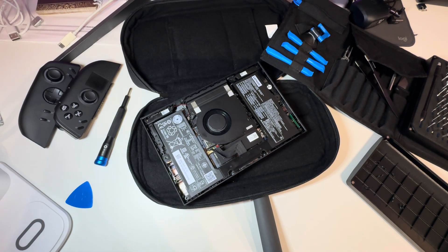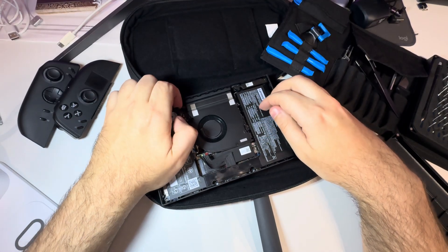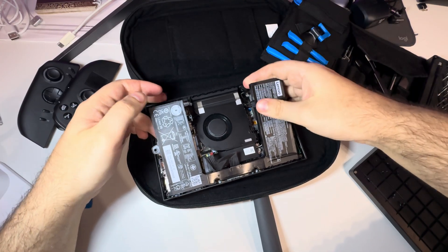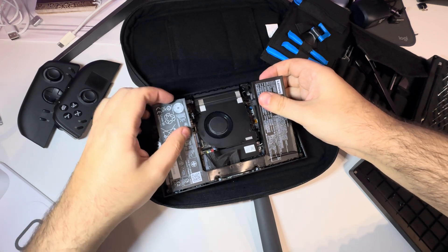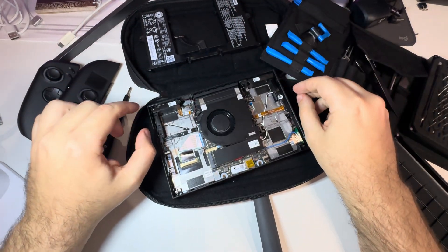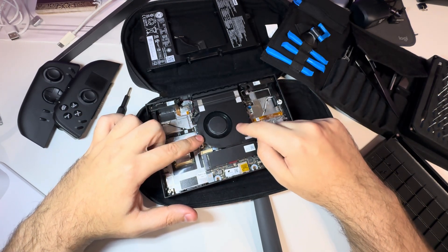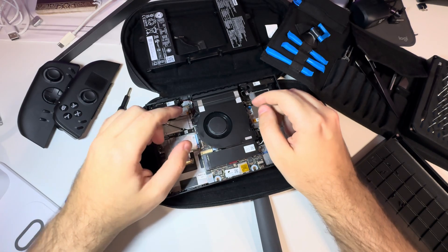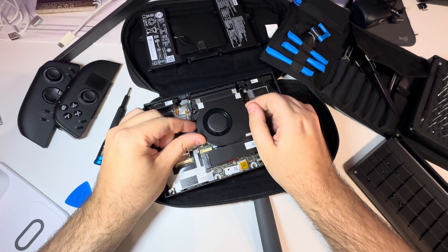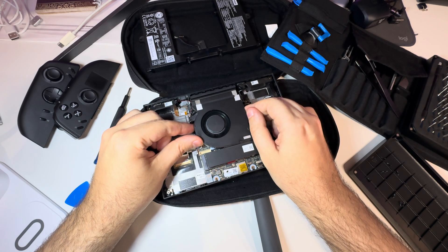Now that the hard part is done, we just need to simply remove the batteries. The whole battery assembly is coming off together. And we finally have access to our SSD, but it's still covered by the fan, so we need to remove the fan as well. Luckily the fan is just coming off by pulling it without applying too much force — it's coming off easily.